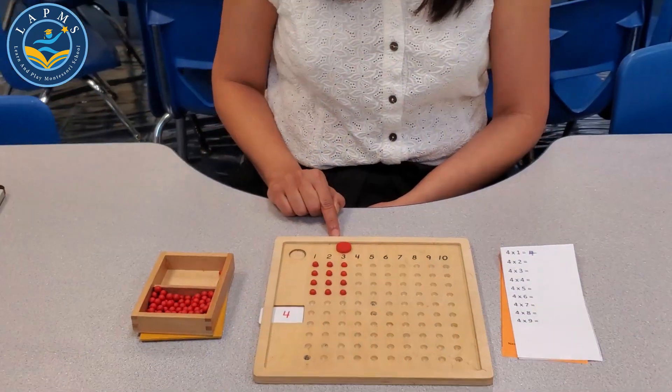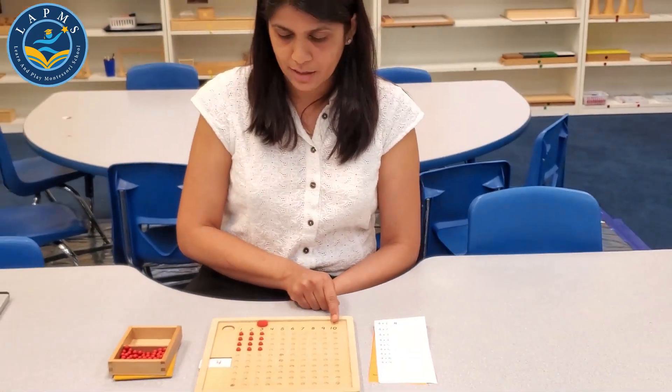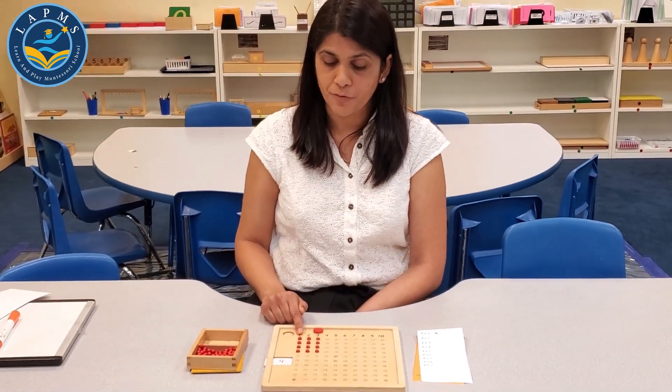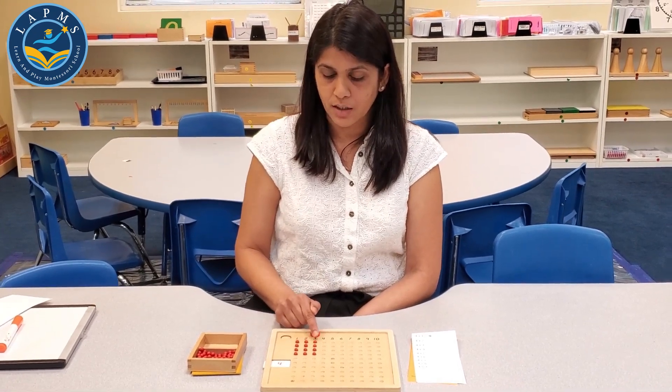This is how you do your multiplication beadboard, and you move on to 10. The easier way: most of our children in the classroom know how to count by 4s, so they basically just do 4, 8, 12.